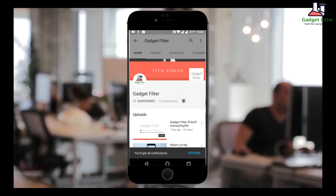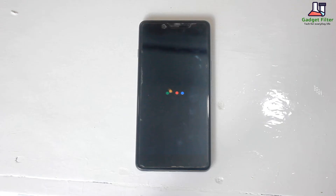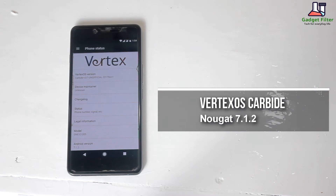Subscribe to Gadget Filter Channel and tap the bell icon to never miss any update. Hey YouTube, this is Shadal Shubuj back once again from Gadget Filter Channel, and today I am presenting you guys a review of the latest Vertex OS Carbide ROM for OnePlus X.